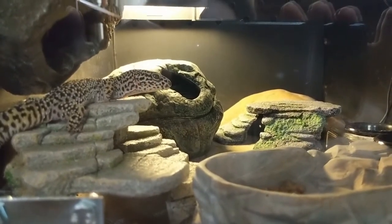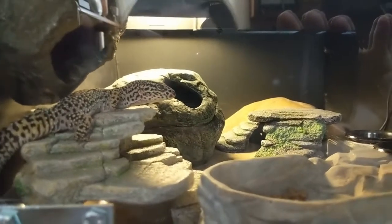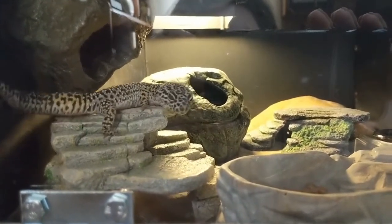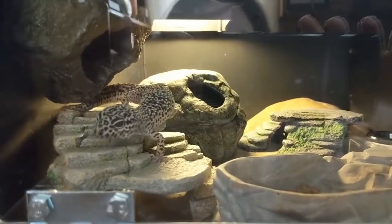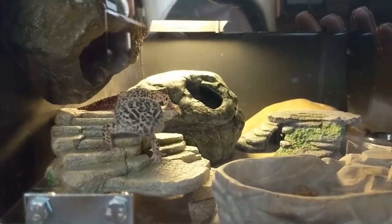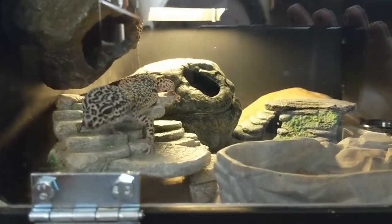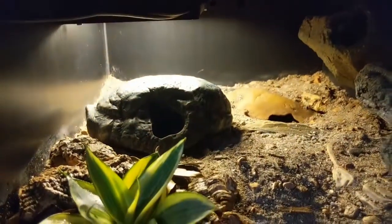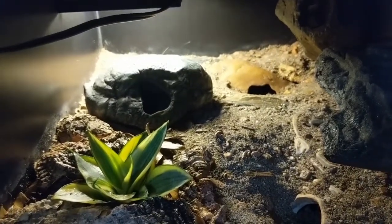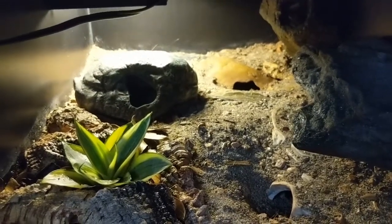Did I wake you up? Are you hoping for a mealworm? These guys are so friendly and nosy — this guy especially. He is my nosiest gecko by far. I think you've had enough mealworm treats today. This is actually going to probably be his compartment, and he'll be very excited because he's one of the geckos who is old enough to have lived in the old bioactive and been very sad when all his dirt disappeared.